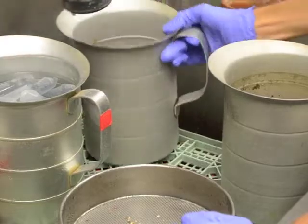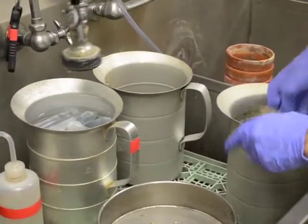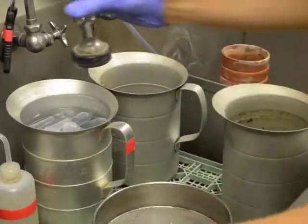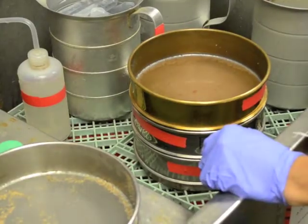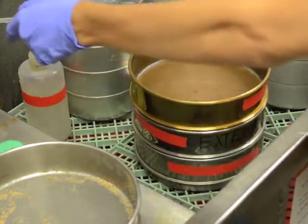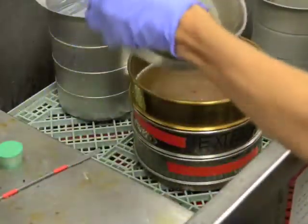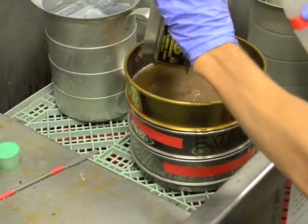Repeat this blasting of the soil with a new aliquot of soil every time until all soil has been used. Transfer the contents of the 60 mesh sieve onto a pre-wetted stack of 100 mesh, 325 mesh, and 500 mesh sieves.